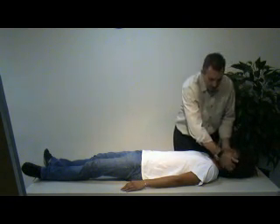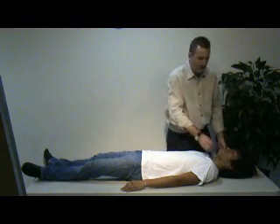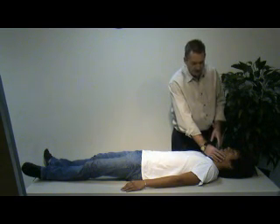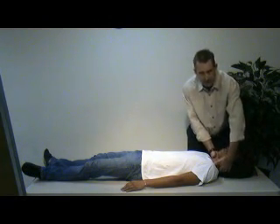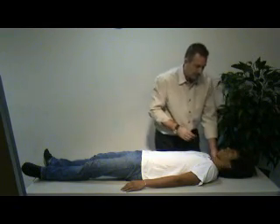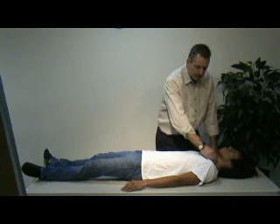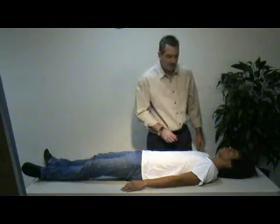I'll evaluate the back of the ears, checking for any Battle's signs, any blood or fluid coming out of the ears, or CSF. I'll evaluate the zygomatic arch, the mandible, and maxilla, and look in the mouth to make sure there are no broken teeth or any obvious blood in the airway. Moving to the neck, I'm going to check for step-offs, deformities, contusions, abrasions, swelling, tenderness, and lacerations. I'll check that the trachea is in line — no tracheal tug, tracheal shift, jugular vein distension, accessory muscle use, sub-Q emphysema, stoma, or medical alert tag.